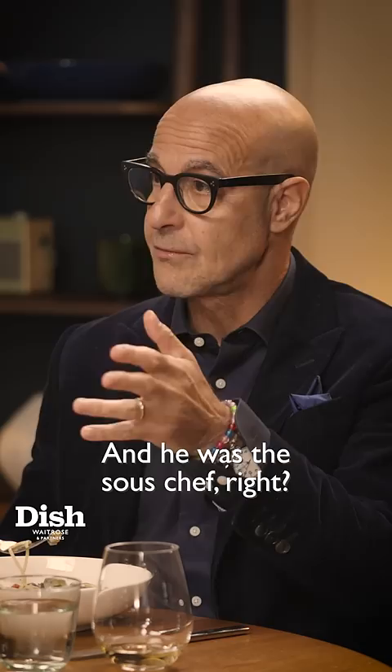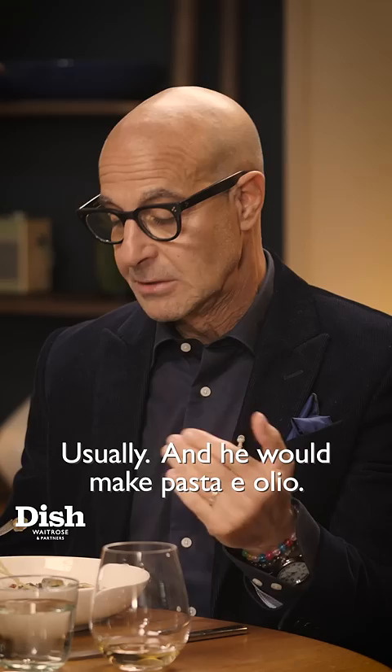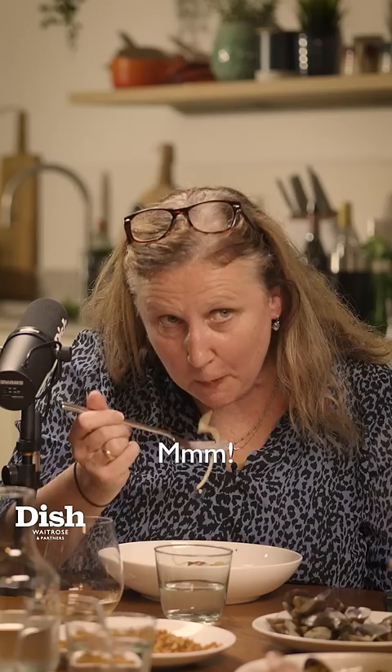That's what my dad would make on a Friday night, because my mom had cooked all week. And he was the sous chef, but then on a Friday he would cook, and he would make pasta aglio. He didn't put chili, but he sprinkled it with paprika on top. It was so delicious — it was like the best meal ever. So simple.